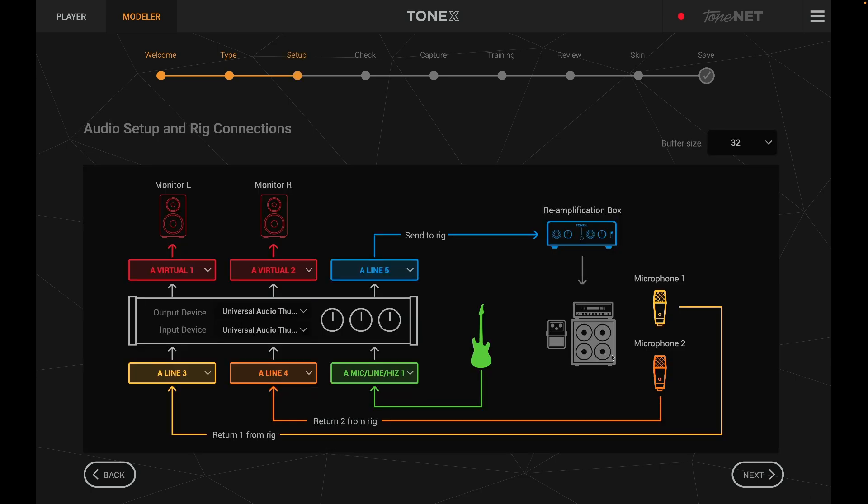Here's all my routing. My amplifier is going into my Two Notes Torpedo Studio, so I'm using microphones one and two — but I'm not actually using any physical microphones. My amplifier is going into a load box attenuator, which is acting as my microphones. Honestly, this is the way I record. I way prefer it to mic'ing up an amp — I personally think it sounds better.